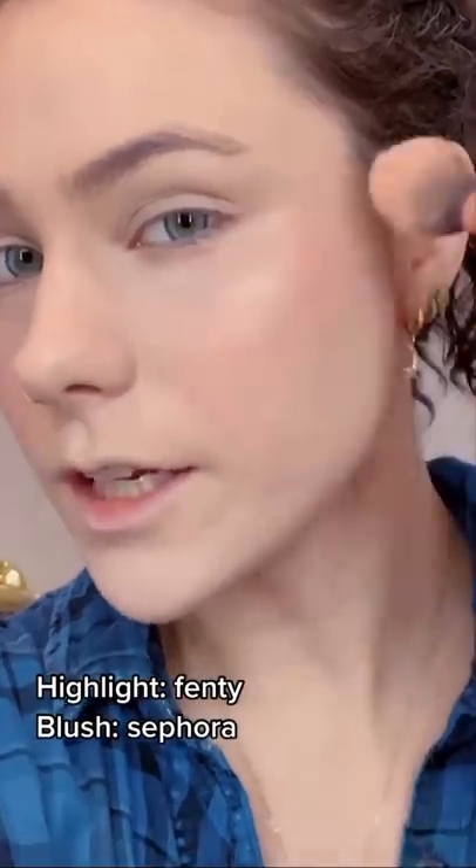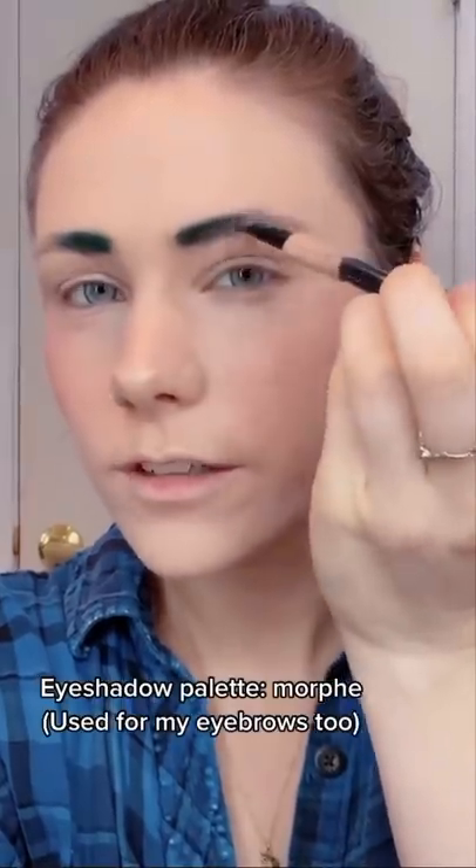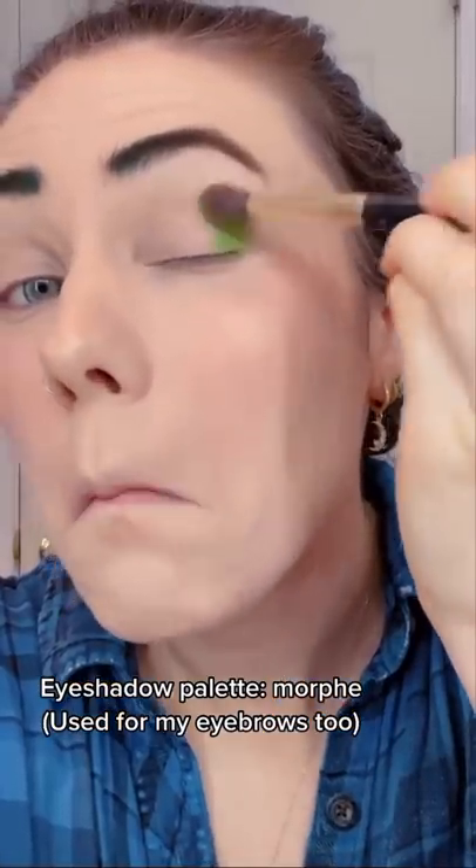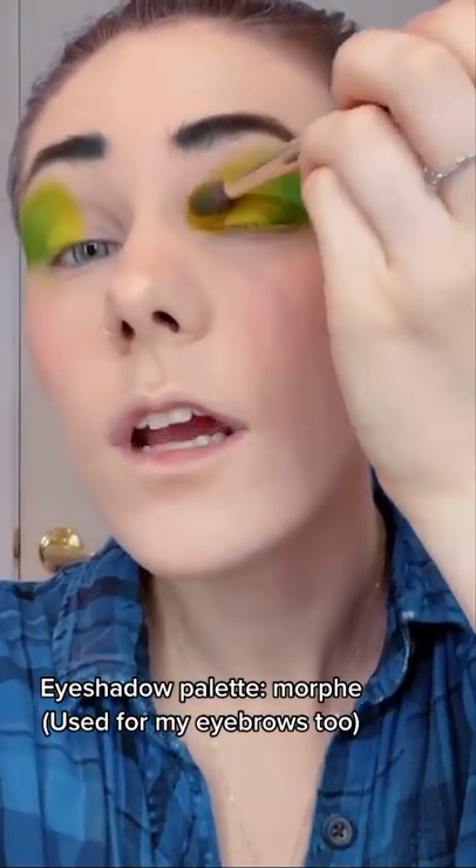Blush. Highlight it because it's important. Making my eyebrows go dark green to brown — it's darker than I intended, but it's okay. Green. A yellow green. And yellow.